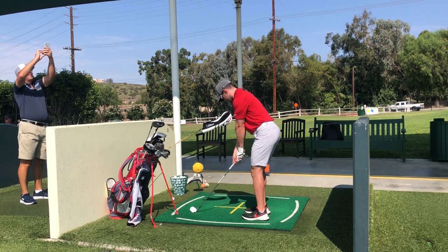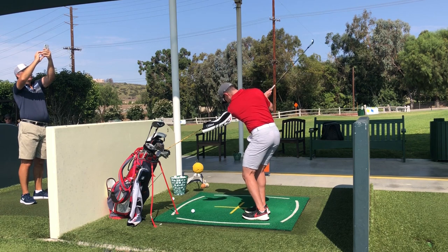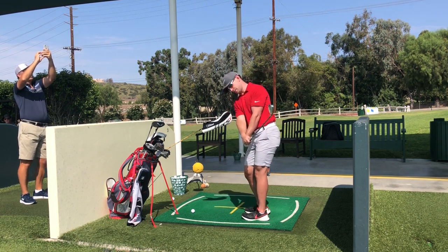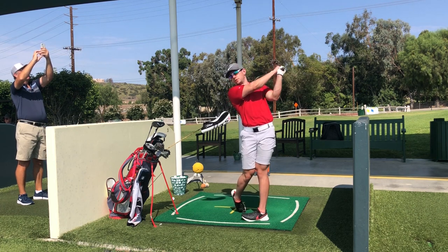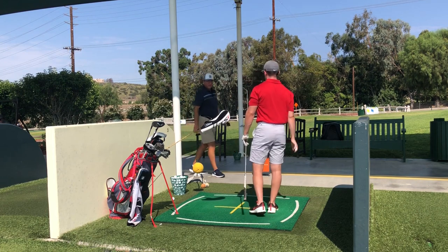All right, I'm ready. So this will be a smooth dinker, just repeating that motion — we're throwing the clubhead freely ahead of the hands, no chicken wing. Sounded pretty good, but you caught a little bit of head cover.